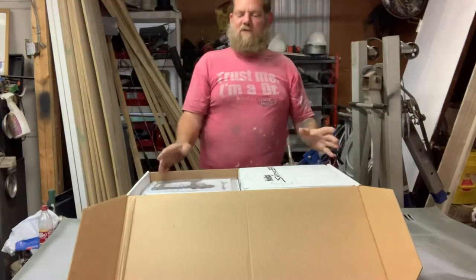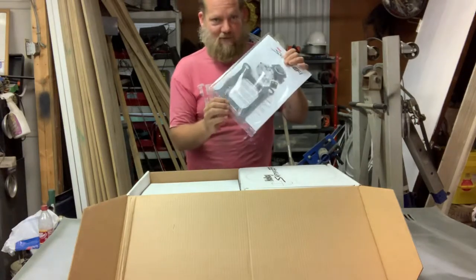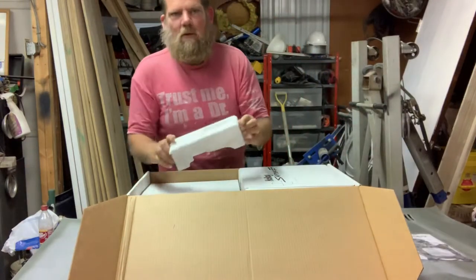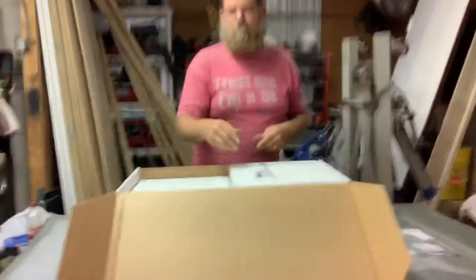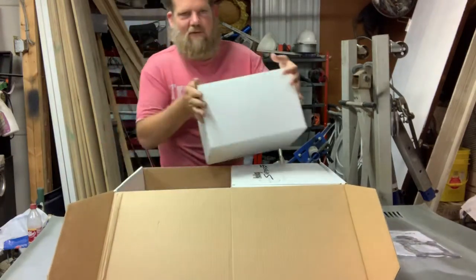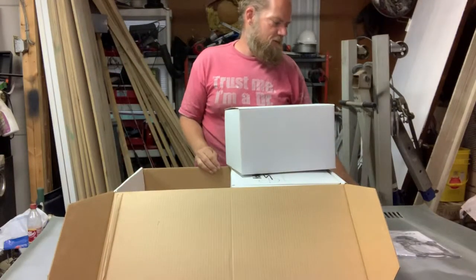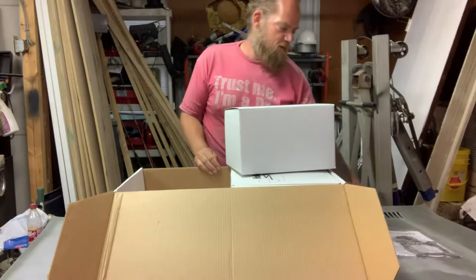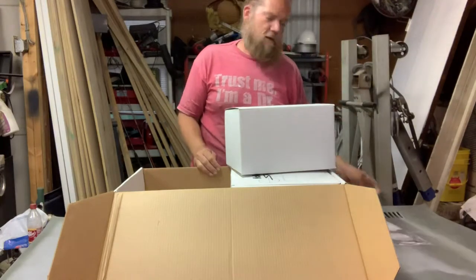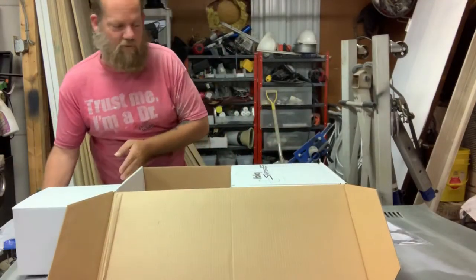In this box we've got the instruction manual, carburetor base gasket, and air cleaner butt gasket — very important pieces. The instruction manual is very detailed and also has a chapter on what not to do, which is cool. I've been doing mechanic work long enough to know what not to do, but it's super cool that they send it.